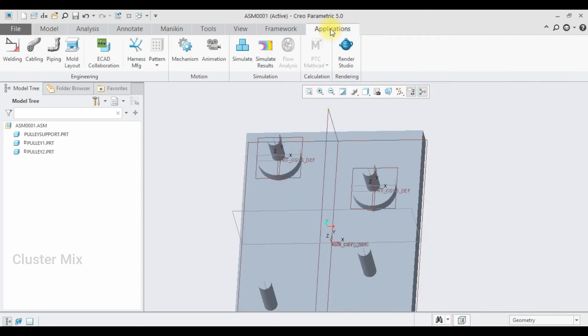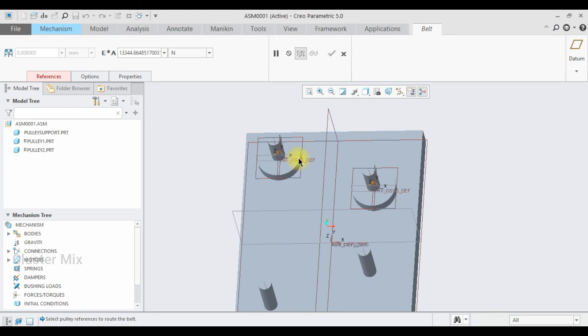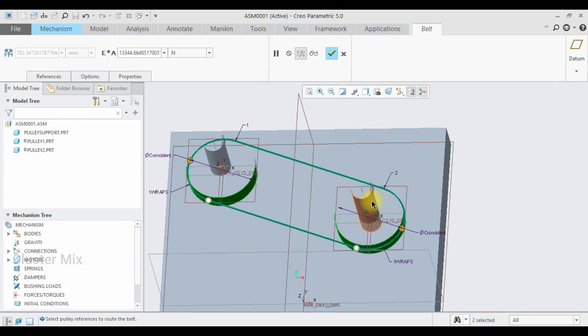Now my two pulleys are assembled. Go to the Applications tab and select Mechanism. Here I'm going to select the Belt mechanism. Select this surface, then hold down the Ctrl key and select the outer surface of the other pulley. Now my belt constraint is created. In the ribbon tab it shows the product of Young's modulus and the cross-sectional area — you can enter a value here.